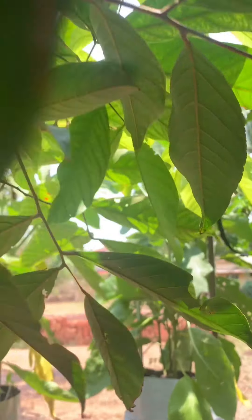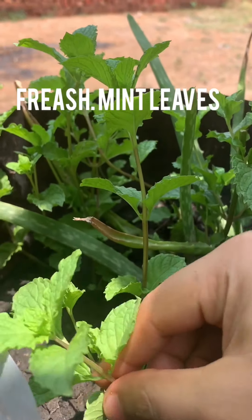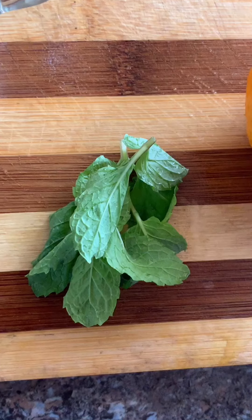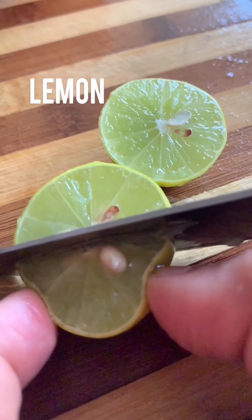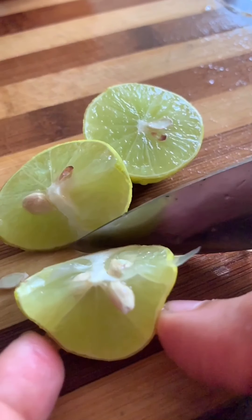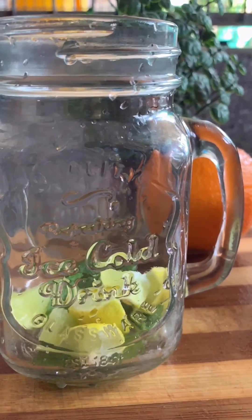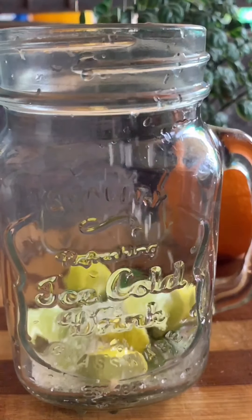I'm going to try this now with fresh mint — something special. I will cut it in 4 pieces, put it in a jar.